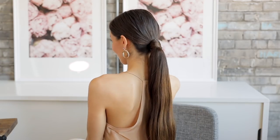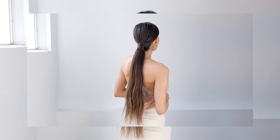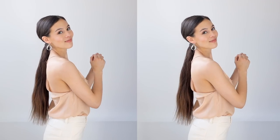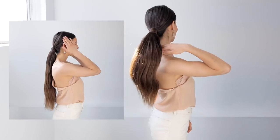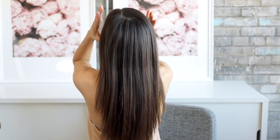This look is so simple but elegant and modern looking. Now let's take it one step further and go even longer with 24 inches of extra hair.